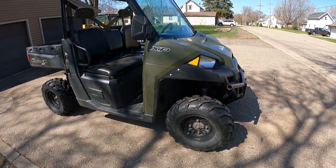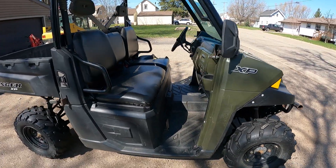It's got a couple of light bars on it, some decent PXT tires, and it's got the green plastic.